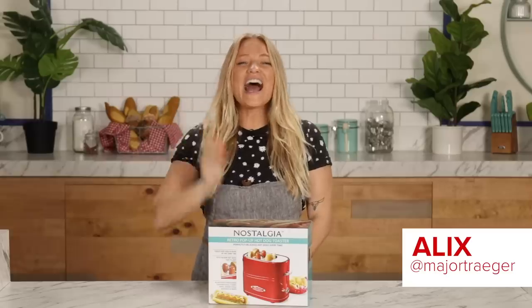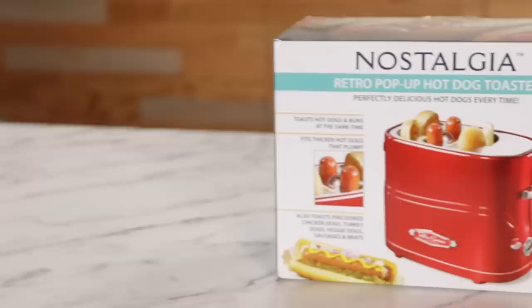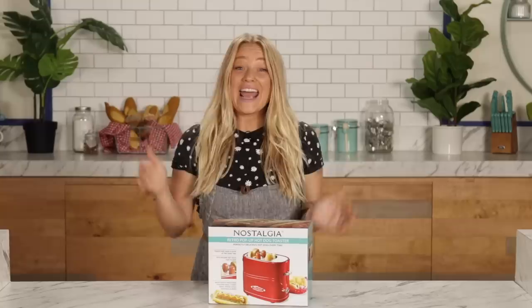Hey, I'm Alex. So today, I'm going to be testing and reviewing the Retro Pop-Up Hot Dog Toaster by Nostalgia. We'll be looking at how well it works, if the food it makes is any good, and if you should consider buying it. Let's hot diggity dog.